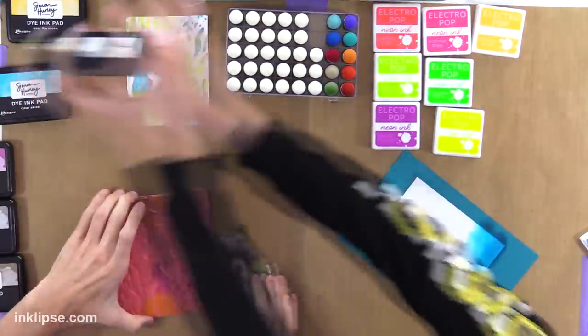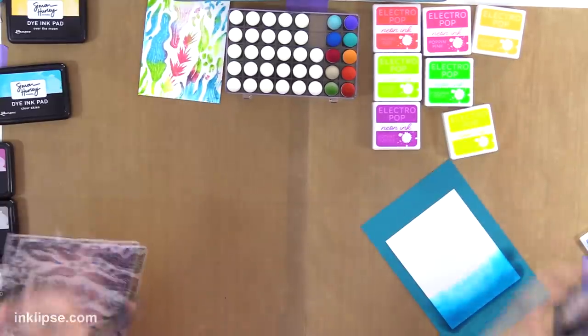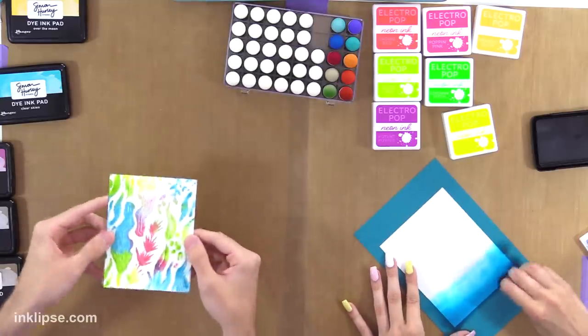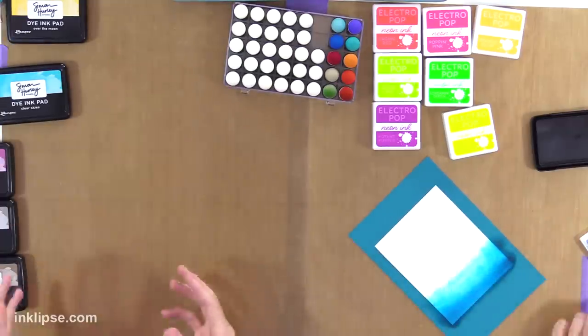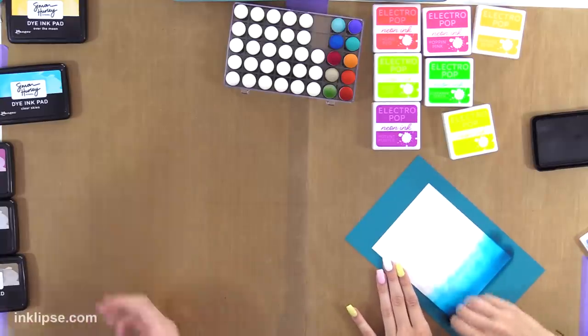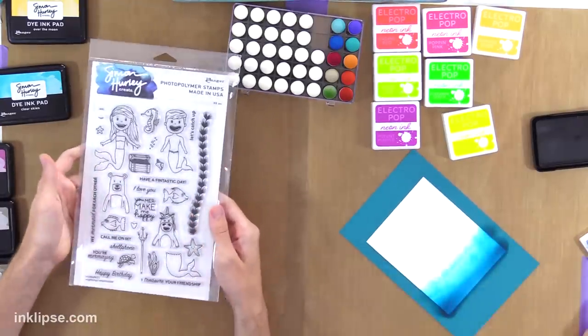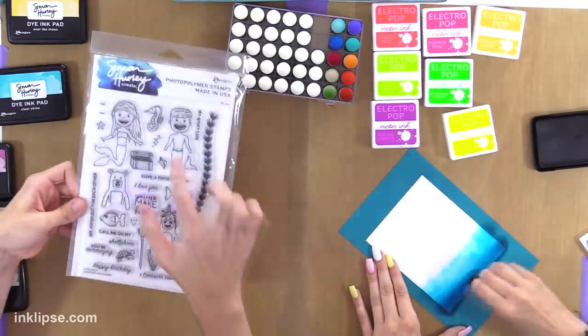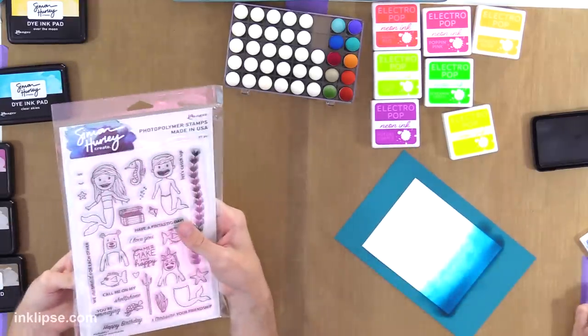I'm going to take the Remember Me ink. We also have to cross over each other a lot so my elbow might come in your way. So I'm done with my background and I'm going to move on to stamping some of the images so I can color them. I'm going to use the Mythical Mermaid stamp set from my new launch — I love this one, it's a fun playful style. I'm going to use this little merman.